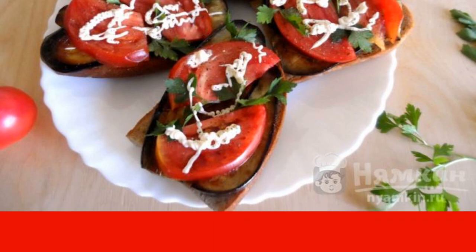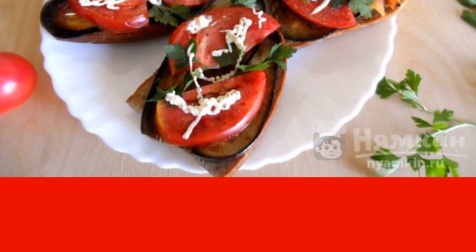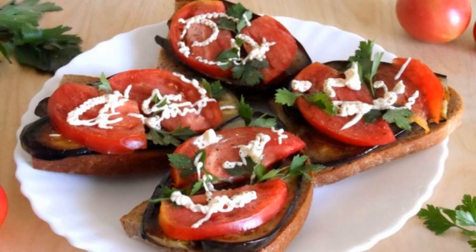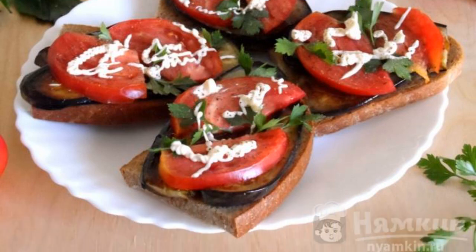On one side, rub the bread with garlic. Then we put slices of toasted eggplant and slices of tomatoes. Pour over the mayonnaise and lay out the parsley leaves. Before serving, salt and sprinkle with freshly ground black pepper.